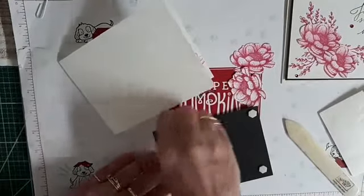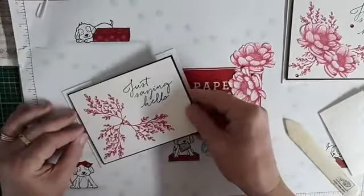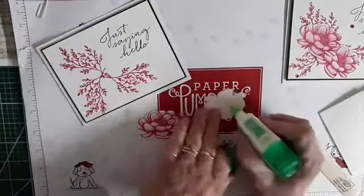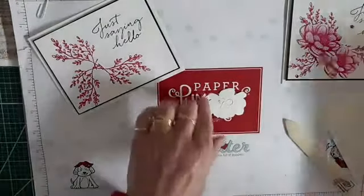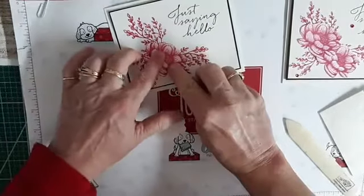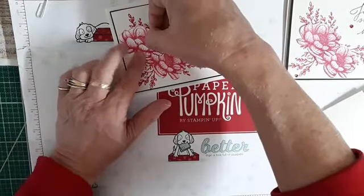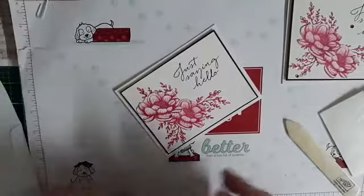Everybody doing good today? It is such a gloomy day. So that's popped up — you can see it creates a little bit of definition, which is really nice. Now I'm going to put these flowers directly on. I did not use any pop-ups because I already had some on the bottom. I'm going to put a little bit of Tombow in the middle. Put this one down here a little bit, hold it for about 10 or 15 seconds, and then this one can go up a little and twist it, overlapping just a tad.